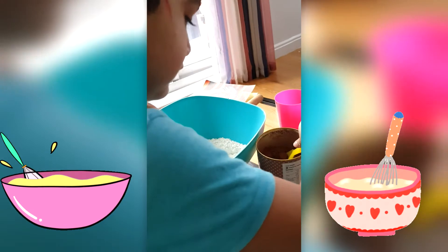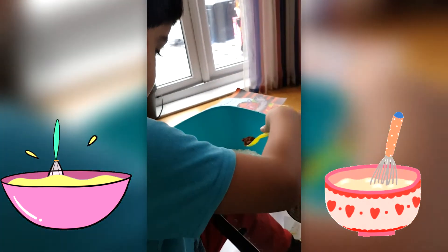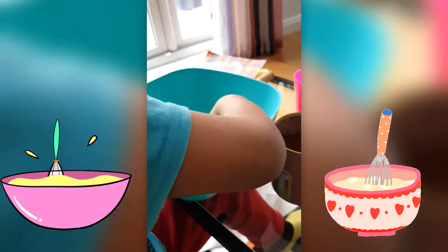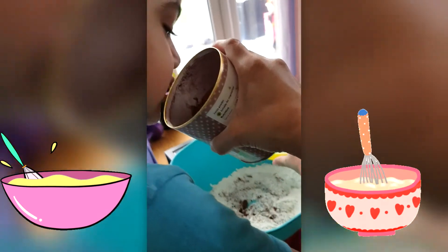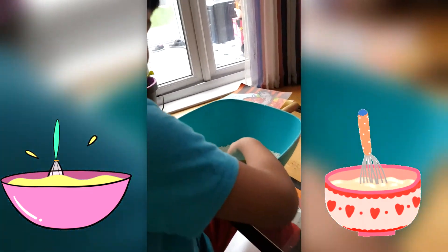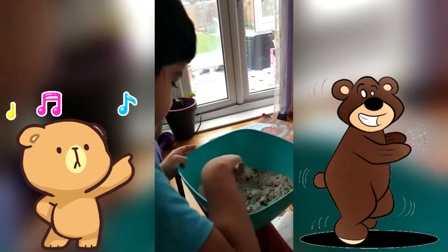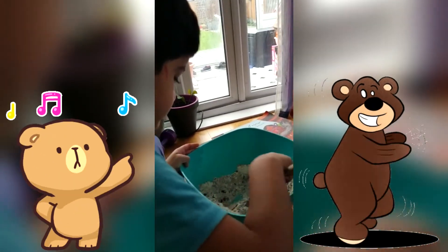Oil is already there, well done. Would you like to add cocoa powder to make it brown? Smell it — how does it smell? It smells like cake! Very good, cake smell. Good mixing. We're going to make brown bear with brown play-doh, Viraj. It will turn out to be brown.